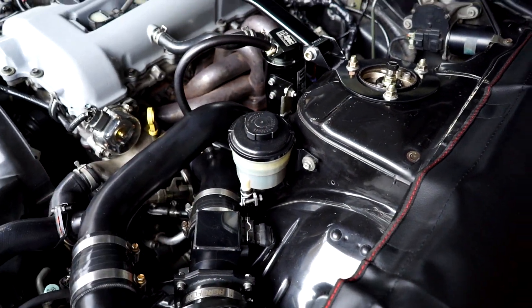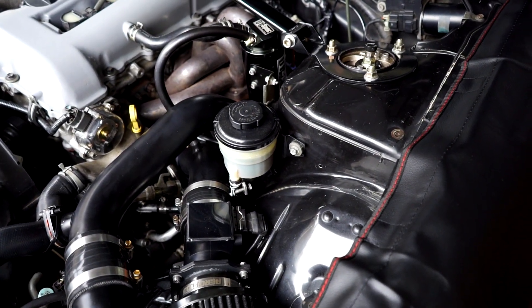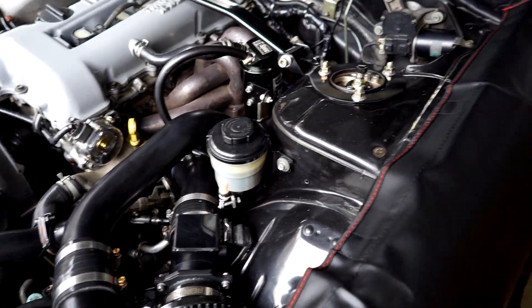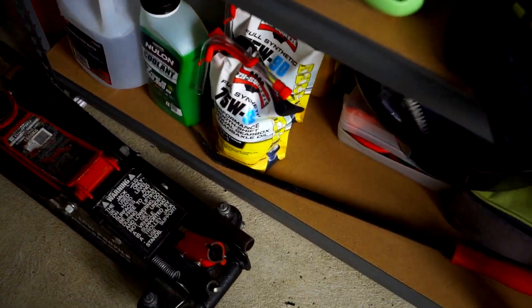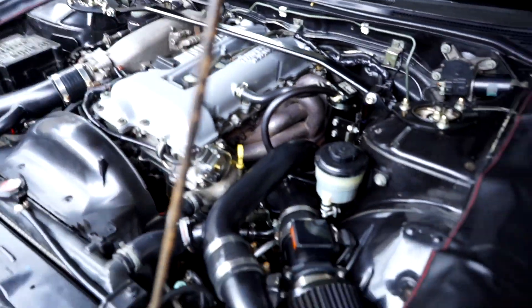I reckon we'll start with the messy job — power steering. We'll get all this out of the way, get as much fluid out as we can so we don't make a mess, replace those lines, probably put the car in the air, do the caster arms. We'll do some diff oil too because that's well overdue, and do a bolt check, and it'll be sweet.